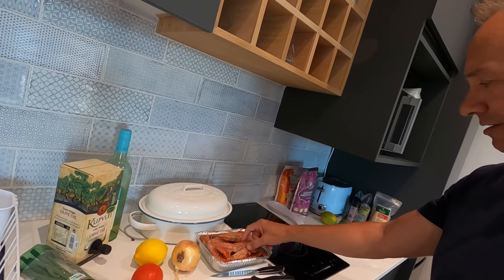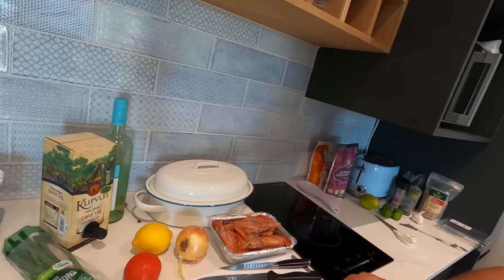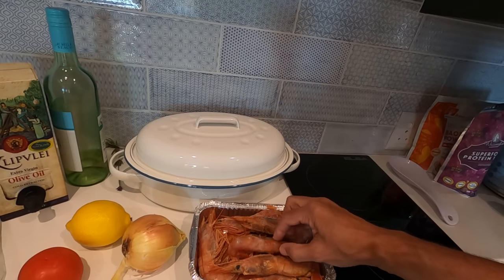Hello, good afternoon. Welcome to our blog. Today I'm going to be making some langoustines, and I'm going to show you how I'm going to prepare them. These are langoustines that we got from Asia Fontaine here.